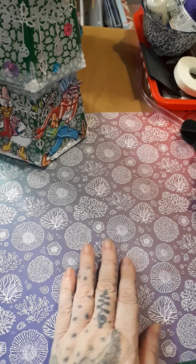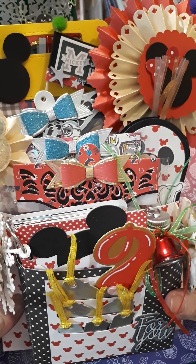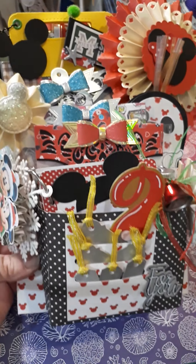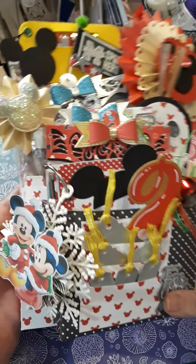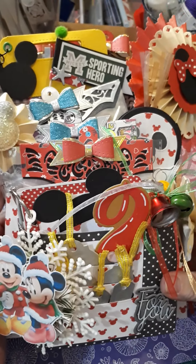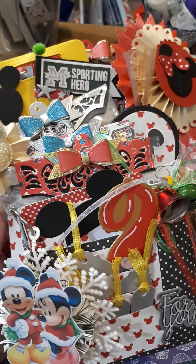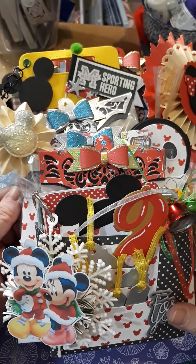I've actually made a loaded pocket for the rest of the stuff. I'll move the tree so I can bring it into the screen. This is how she will receive it — it's decorated on the back as well and fully stands up on its own. My swap partner is Jane. I'm going to take it apart and show you what's inside.